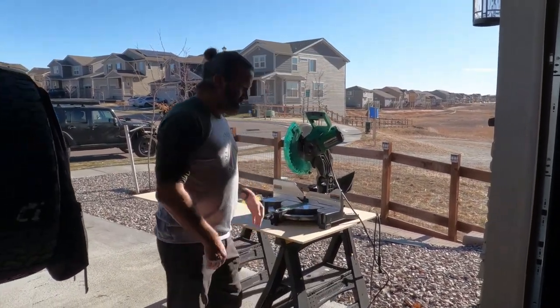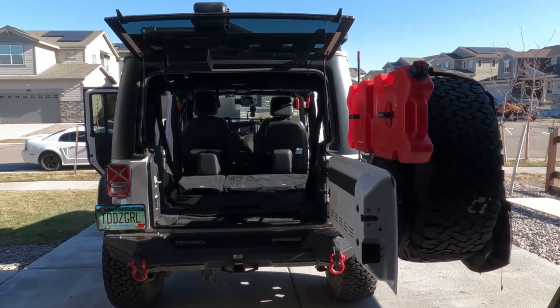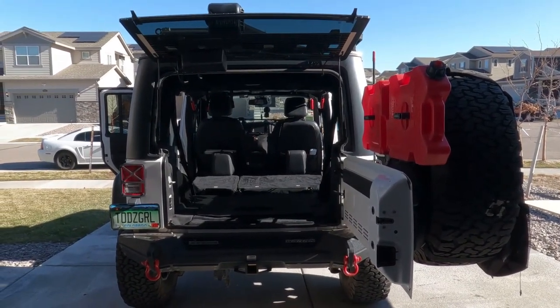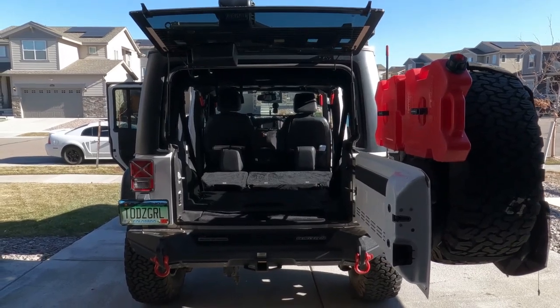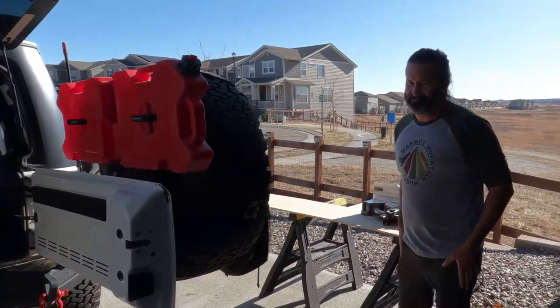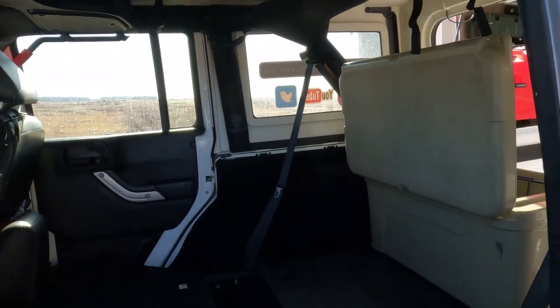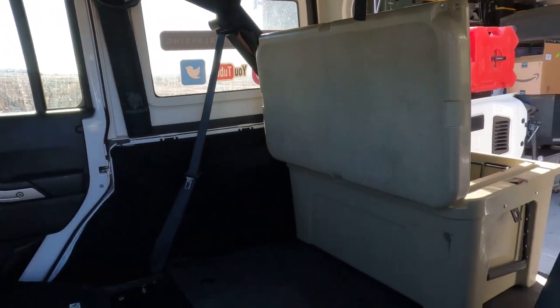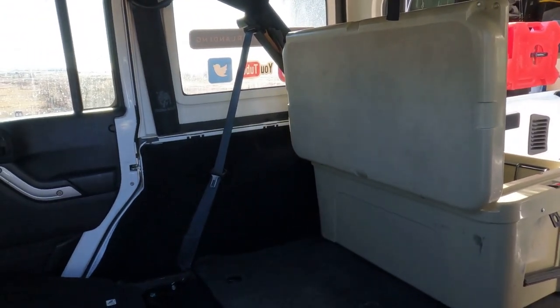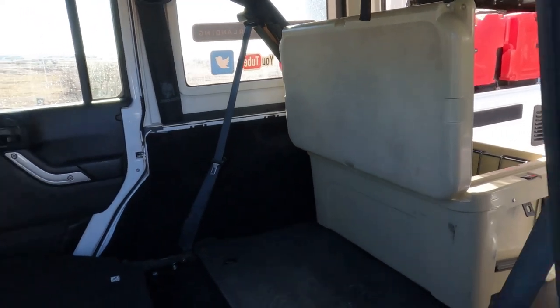Modifying the back of the Jeep for easy, cold, quick camp. Not sure what we're going to end up with, but we're going to figure it out. The first bar will be right behind the cooler so we can still access the cooler from the back when we set up camp.